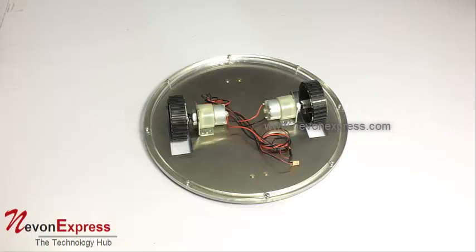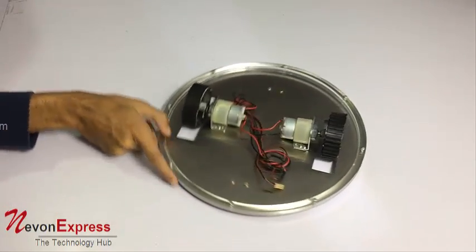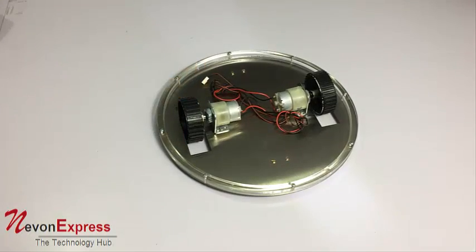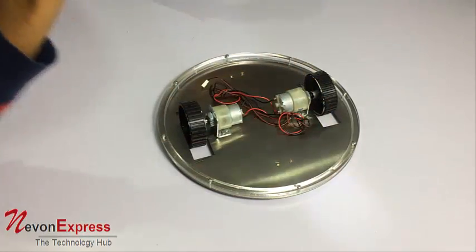As you can see, this is a circular chassis with two motorized wheels. It also has two smaller wheels below to help with proper movement and balancing. It has a diameter of around 30 centimeters.